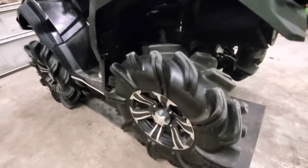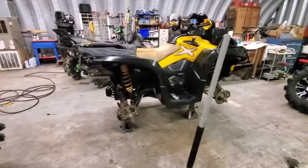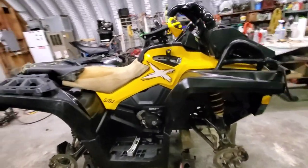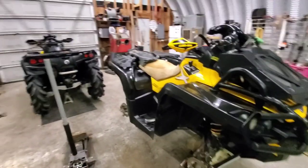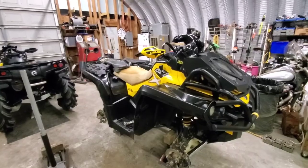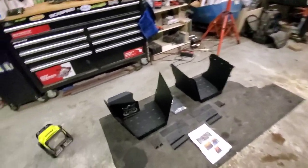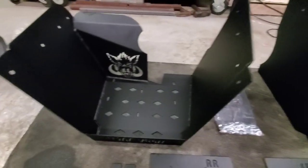I'm about to throw these 29.5 Outlaw 2s on the XMR. I took the rims off of the XMR and had the tires all swapped around — I had like three or four sets I brought over there. Everything came in today and it all looks nice and black.